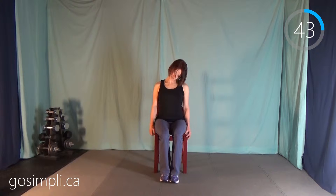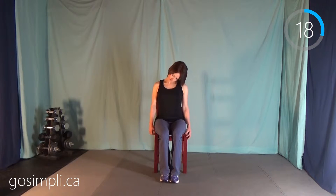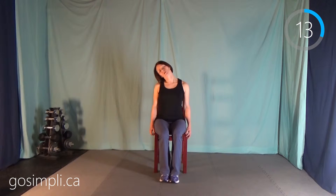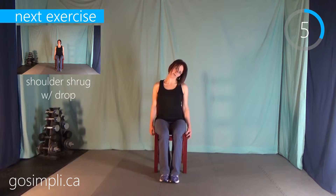Next we have full neck circles — just nice and slow, being careful not to do anything that doesn't feel good. One circle in one direction and then another circle in the other direction, alternating back and forth. This is also a very good quick workout to do if you did a really challenging upper body workout the day before — some shoulder work. It feels really lovely to just stretch out these muscles and relax them.